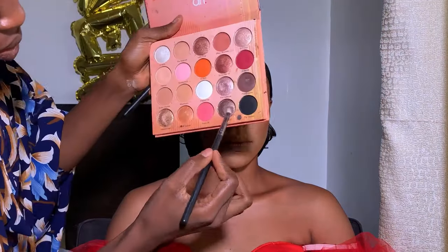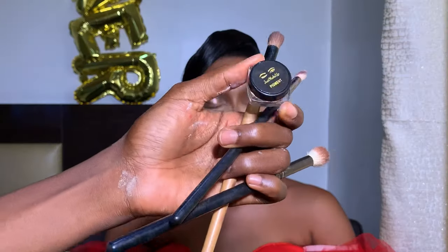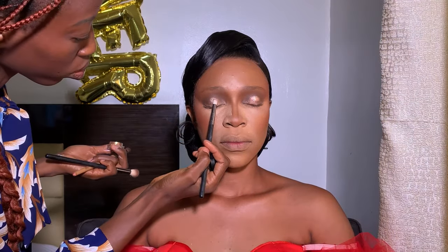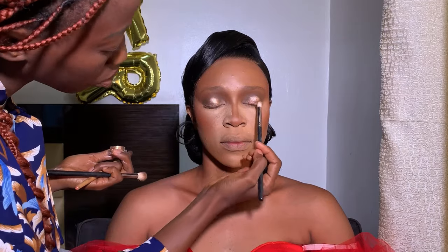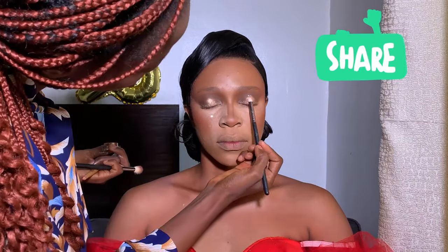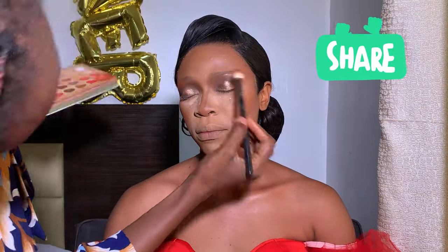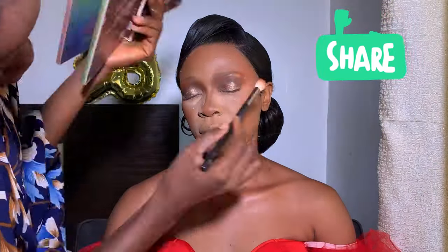Sorry guys — while I was recording I didn't know my camera stopped when I placed the shimmer shadow, so I missed that bit. I placed the shimmer shadow before using my pigment but it wasn't recording. I then applied my glitters — I didn't initially plan to but I added pigment glue and it held everything beautifully, looking so fine.